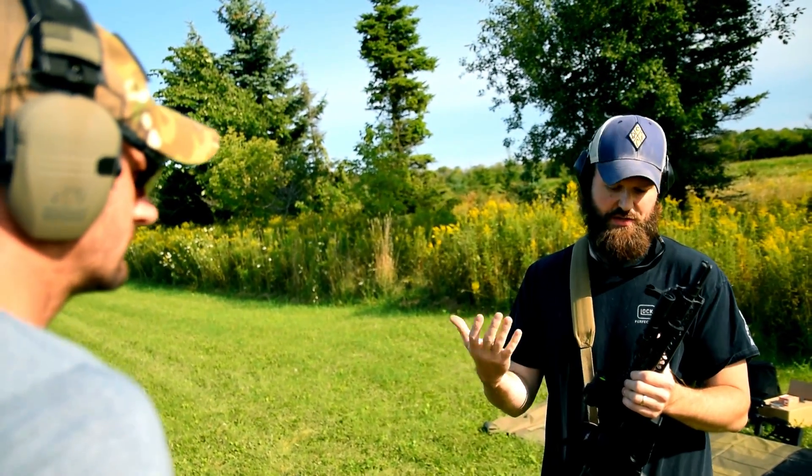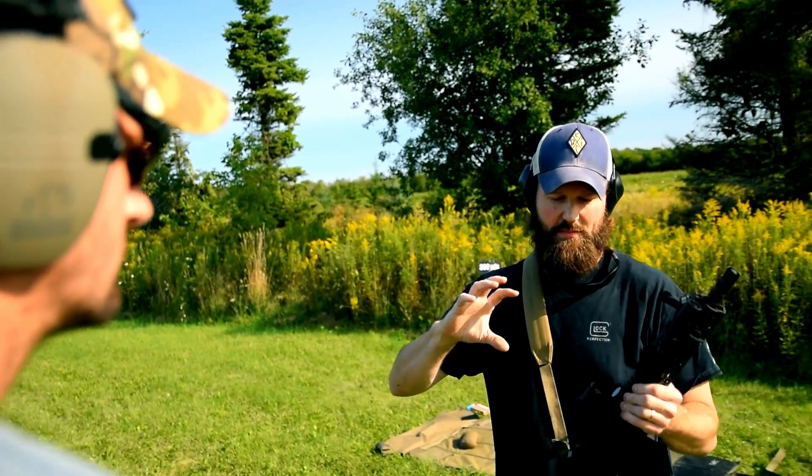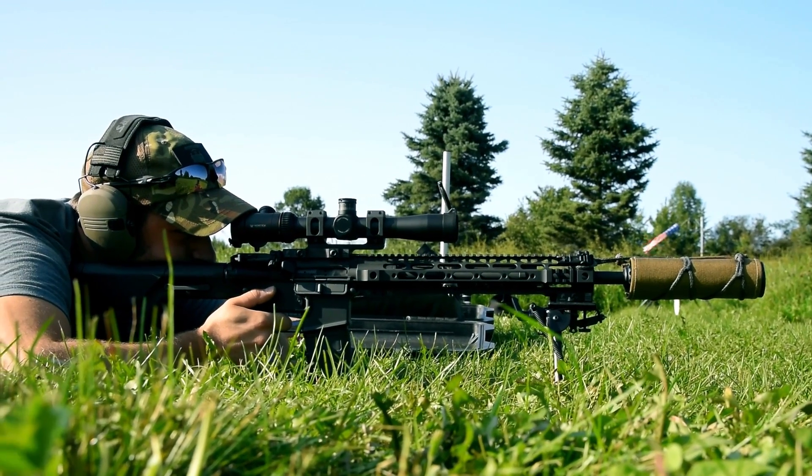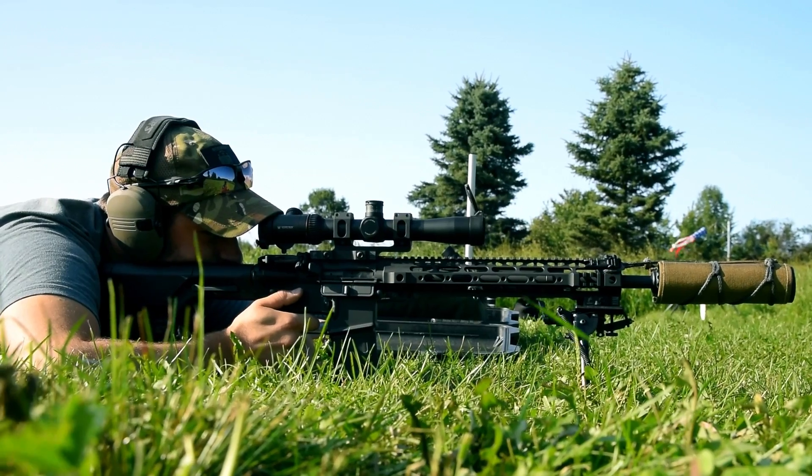One more thing that you really have to be conscious of with gas guns is your locked dwell time. Basically, your locked dwell time is the time that your bolt goes in the battery and you drop the firing pin. It obviously goes through the process — the bullet flies down the barrel, and that gas goes back towards the bolt and the gas key.